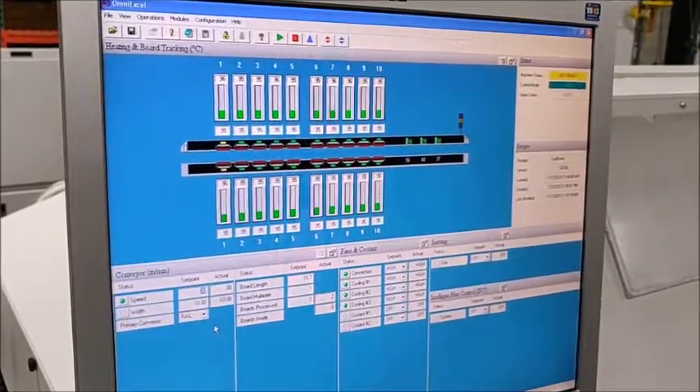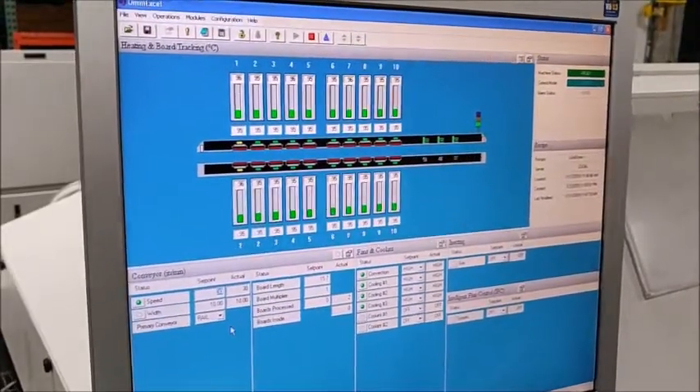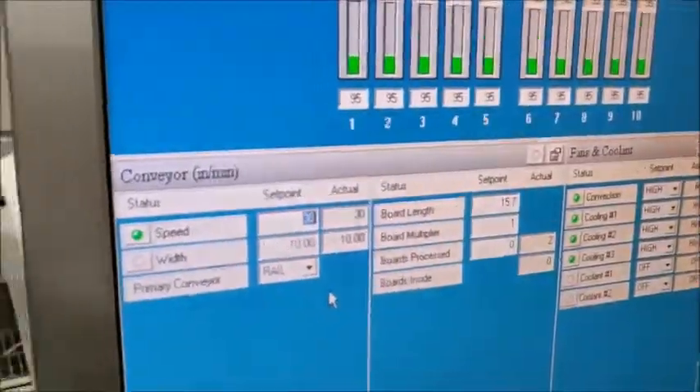Look in the upper right-hand corner — you'll see the machine status is still not ready, and boom, it just flipped to ready. Light's green. It's at 30. All ready to go.